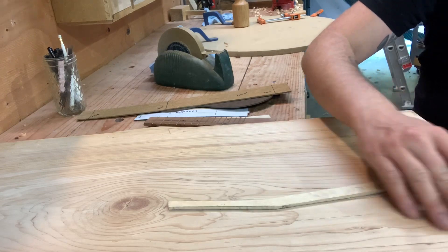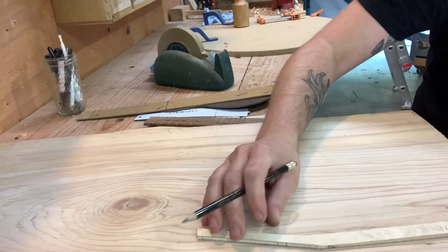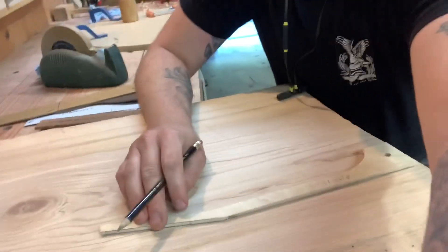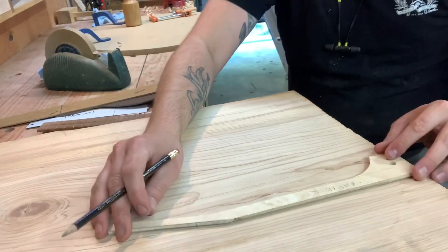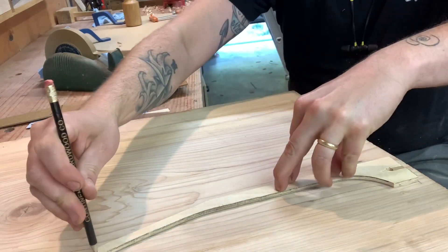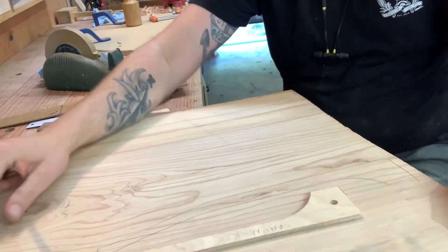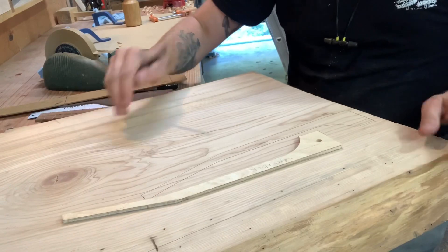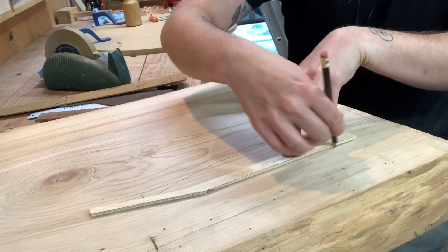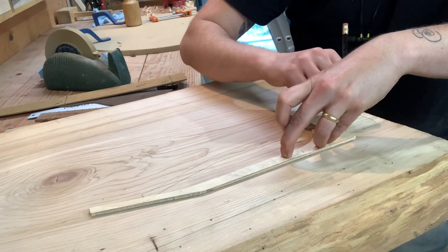That means getting the neck basically out of this center section somehow, and I'm watching out for this split right here — I want really straight grain for the neck. I would do something like this for one half of the neck, and then I would sandwich the other half of the neck like this, so that when you put them together they really kind of look like bookmatched pieces because they're so close to each other in the board.